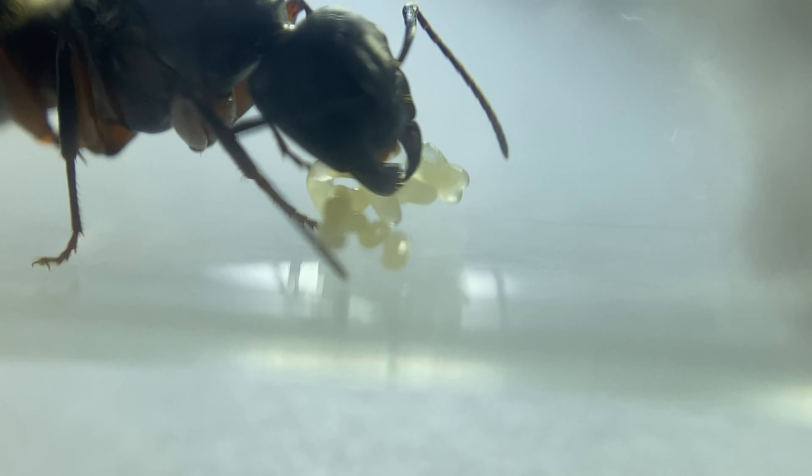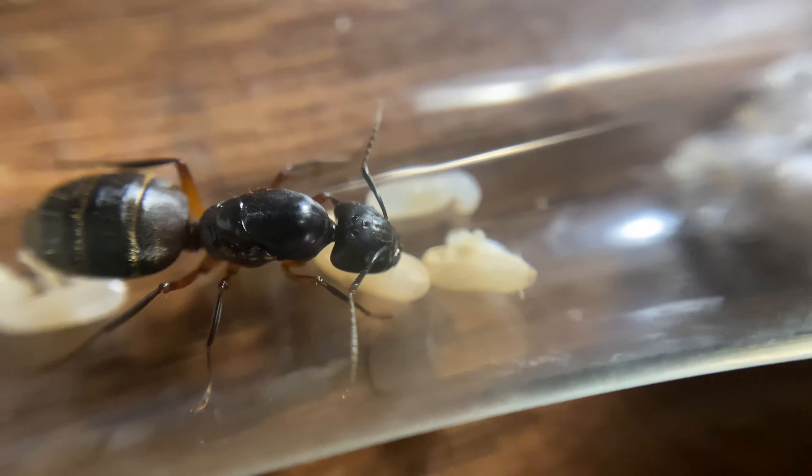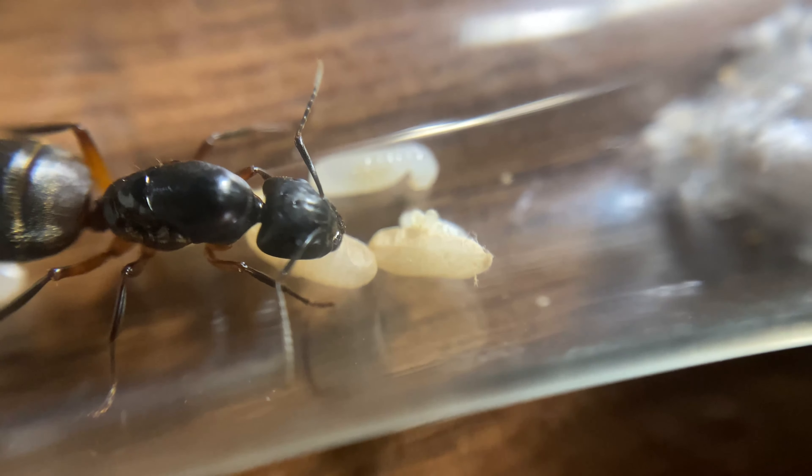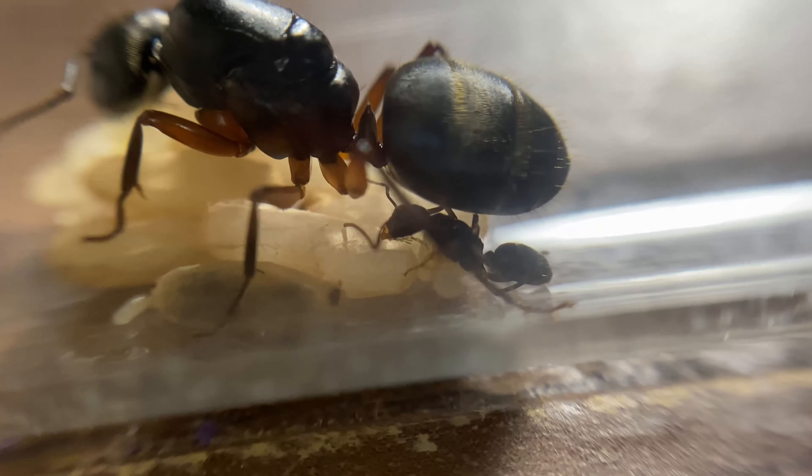After a couple of days or a week, she will lay a batch of eggs. Since she is fully claustral, she can raise her young and sustain herself without eating. With proper heating — 80 to 86 degrees Fahrenheit or 26 to 30 degrees Celsius — the first workers, called nanitics, will emerge in about two months.